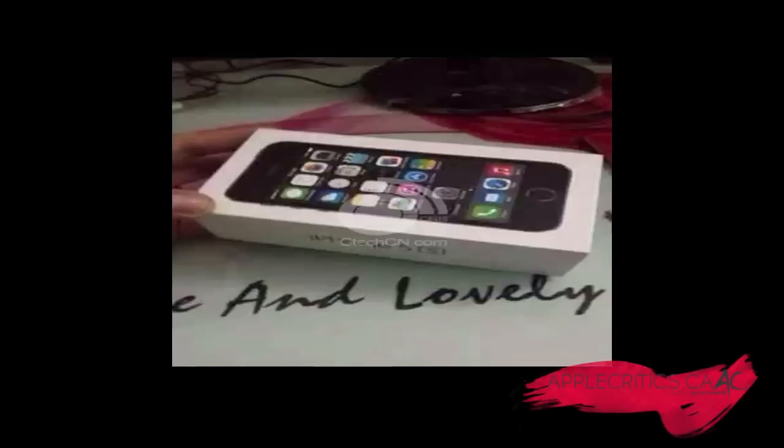Thank you for watching this video on the LED notifications and the fingerprint scanner on the iPhone 5S. Please be sure to subscribe and like this video, and follow AppleCritics on Twitter and check out AppleCritics.ca for the latest Apple news, reviews, and more.